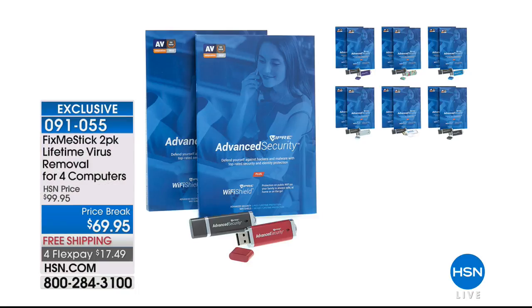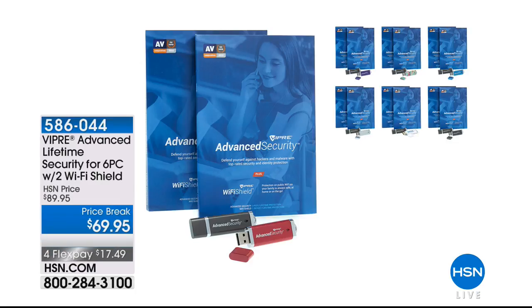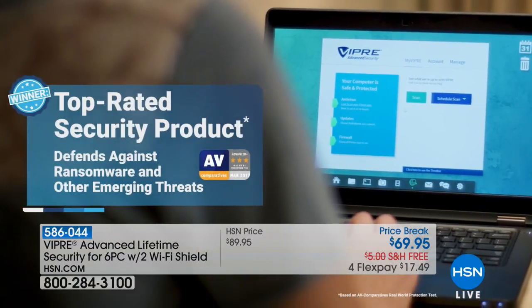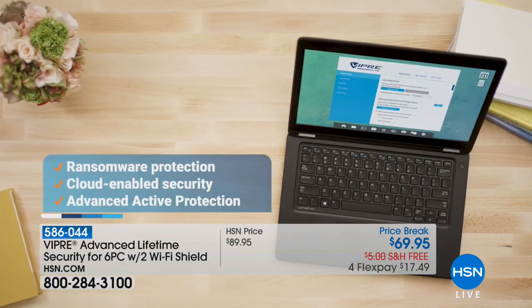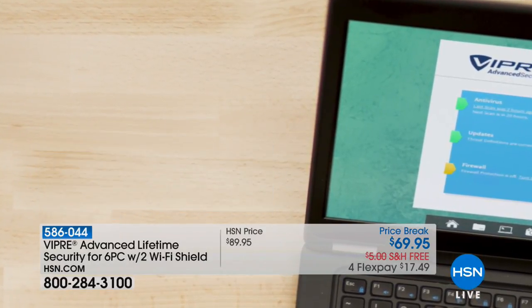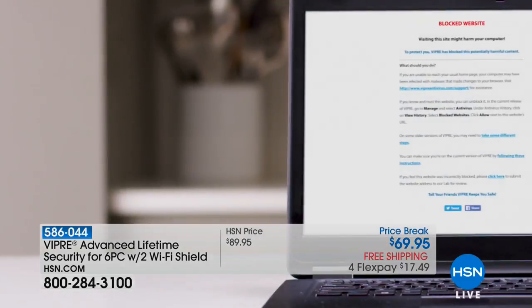Stay in the ordering process for the FixMeStick. And also want to mention using it in conjunction with your Viper Advanced Lifetime Security, which works for six PCs and includes two Wi-Fi shields as well. Price break of $69.95, free shipping and handling, and four flex payments. Check that out online. HSN.com is a great place to shop and find out more information on everything.